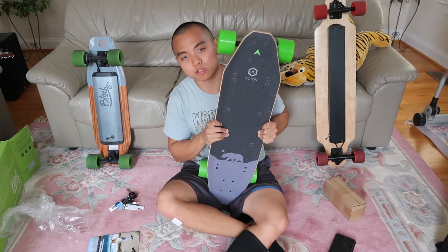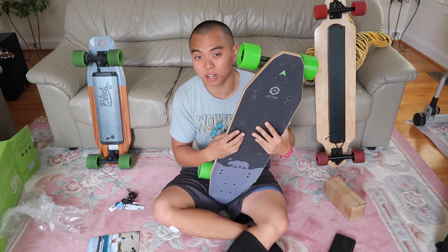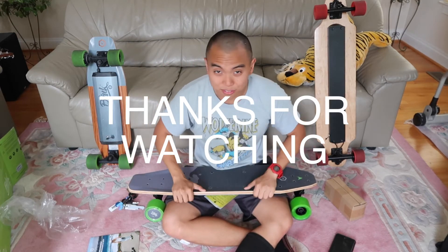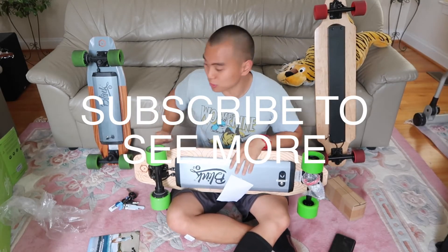And that's it — that was my unboxing. Hope you enjoyed! Feel free to like and subscribe if you want to see more. I will definitely have a riding video up very soon, so stay tuned. I'll also have a referral link in the description which will get you 15% off, which is a lot of money, so if you're interested in this board feel free to use my referral link.